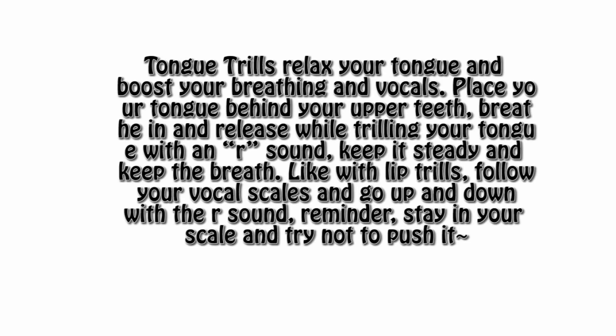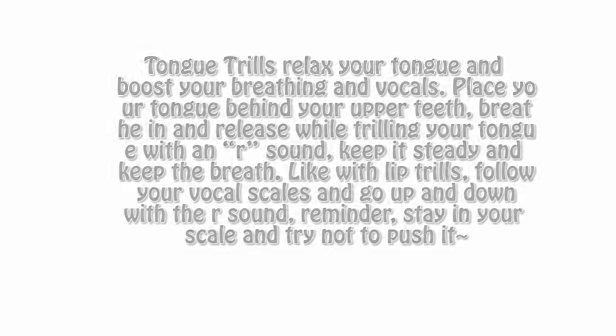Tongue trills will help relax your tongue and boost your breathing and vocals. Place your tongue behind your upper teeth. Breathe in and release while trilling your tongue with an R sound — keep it steady and keep the breath flowing. Like with lip trills, follow your vocal scales if you can and go up and down with the R sound. And remember, stay in a comfortable area.